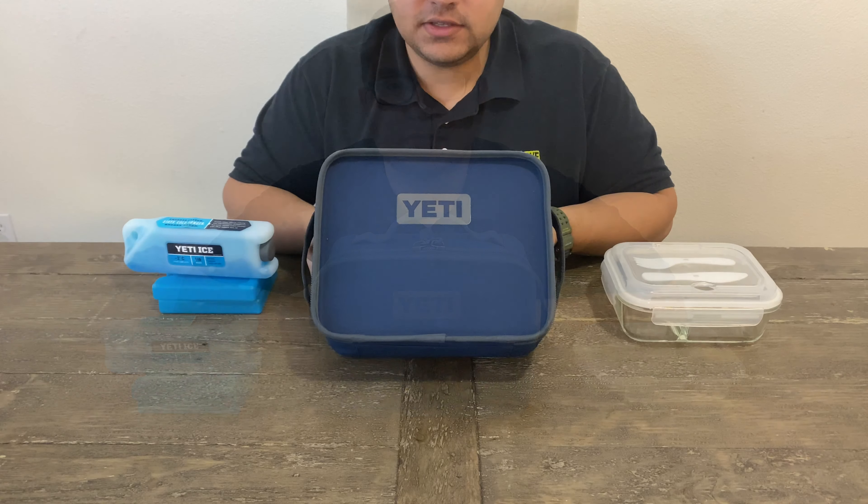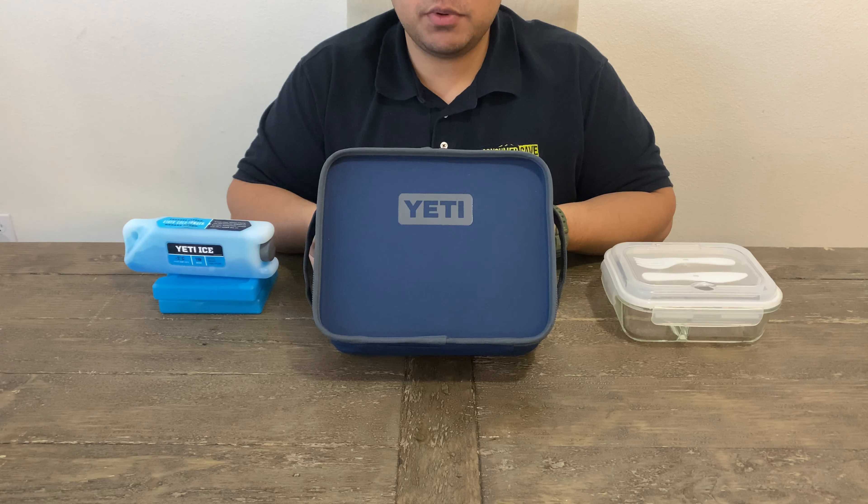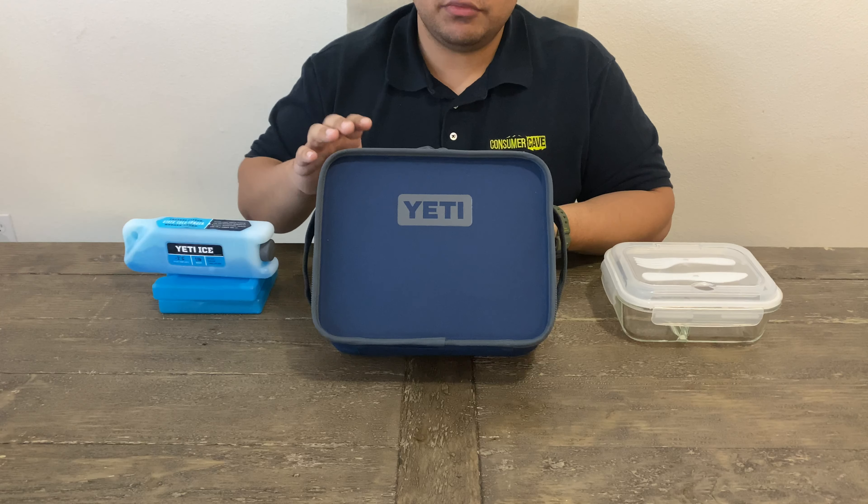This is the Yeti Daytrip. It's $79. It comes in five colors: ice pink, sagebrush green, coral, charcoal, and navy blue — which I have here.